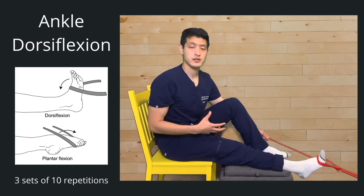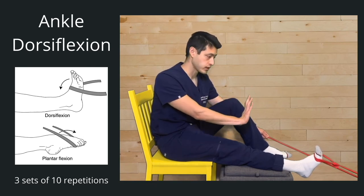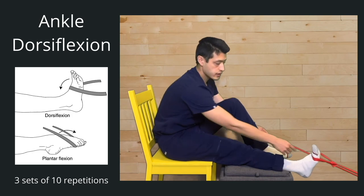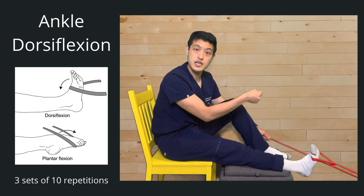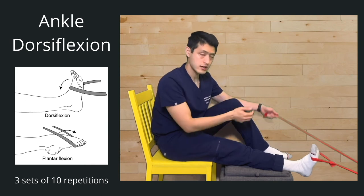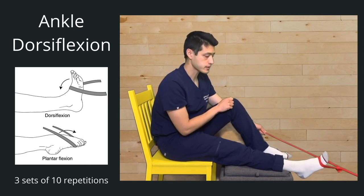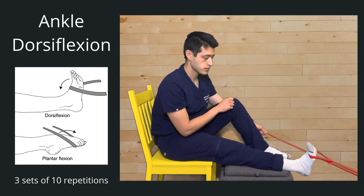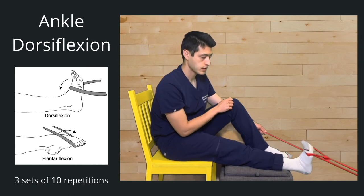The next thing is dorsiflexion — rotating the ankle up towards our body. For this one, have your resistance band around your foot and tied around a table leg or anything heavy — a chair, a table, whatever you have at home. Wrap it around and grab it with the other side. Three sets of ten. Go ahead — one, two, three, four, five, six, seven, eight, nine, ten.